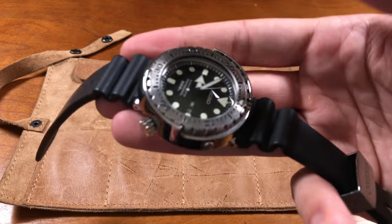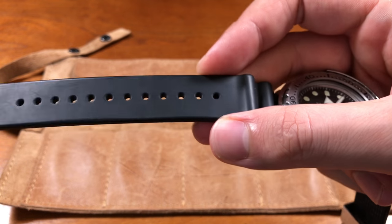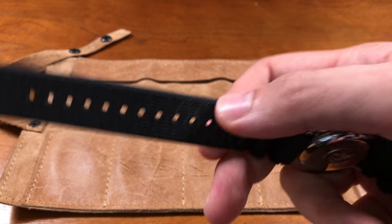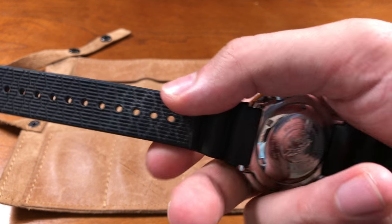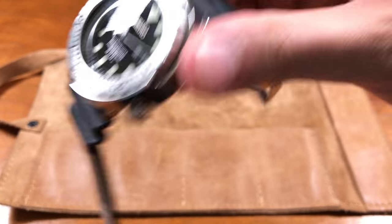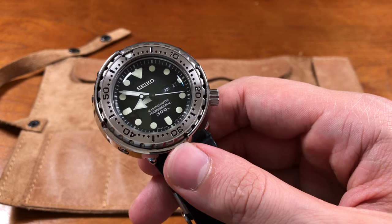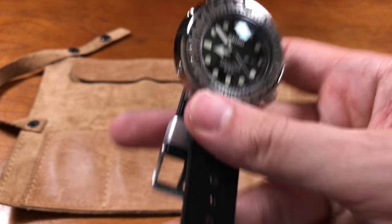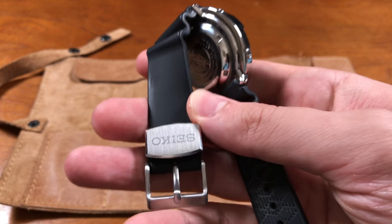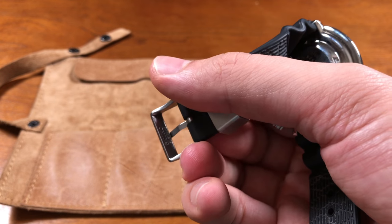The strap — it says Marine Master on the dial and they're not kidding. You get all the accoutrements you'd expect with one of their top-end divers, and that's what the Marine Master moniker is. This rubber strap is phenomenal — one of the best rubber straps to come with any Seiko diver, and probably one of the best rubber straps I've seen come with any diver personally, barring a few Italian-made rubber straps. This rubber strap is just a joy to wear on the wrist. I love the steel keeper and this beautiful, unsigned buckle — it does the job.